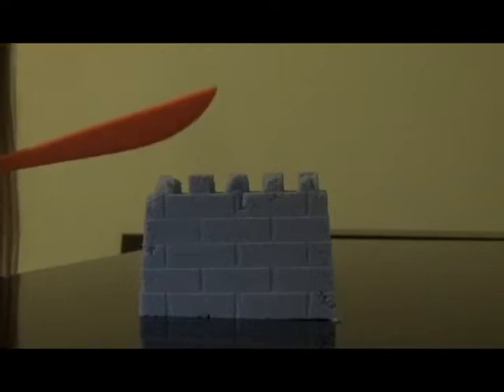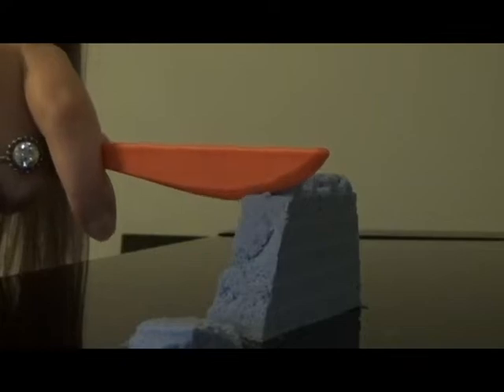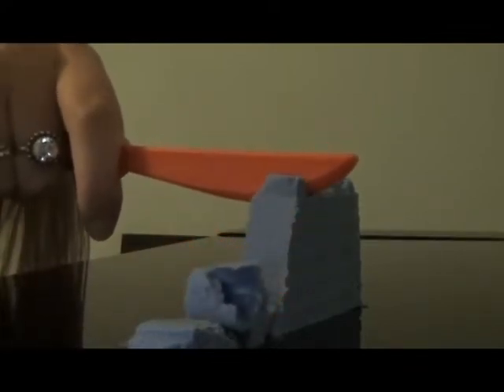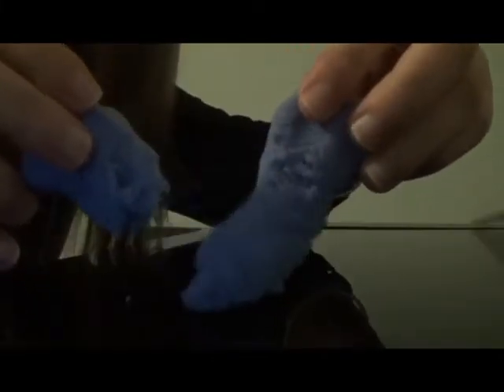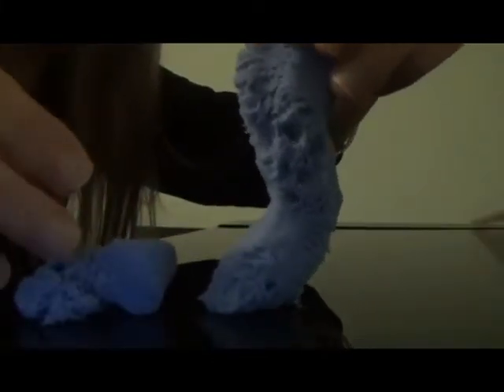Now it's time for the knife test. This was not satisfying at all. Kinetic sand is way more satisfying. This doesn't fall very smoothly — it's more crumbly.